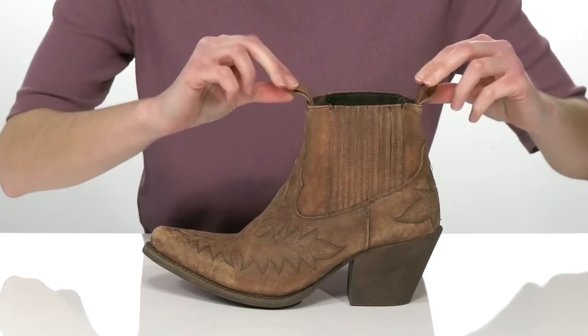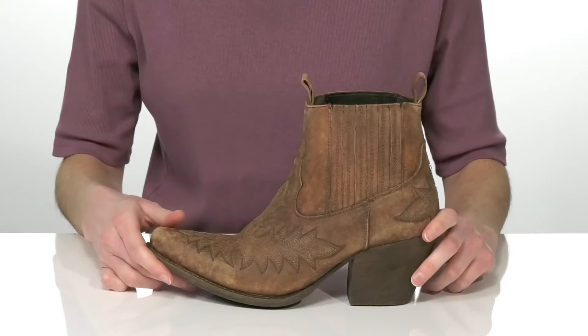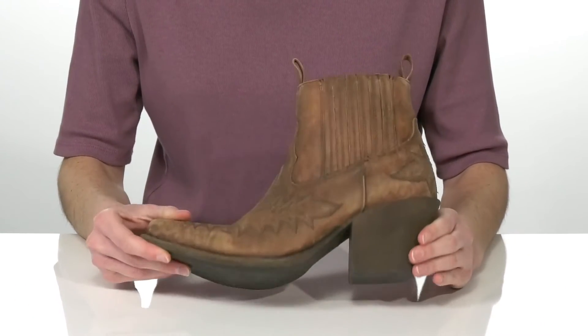At the sides, there are hidden stretch panels and the two pull loops will help you get these on and off with ease. It all sits on top of a textured outsole.